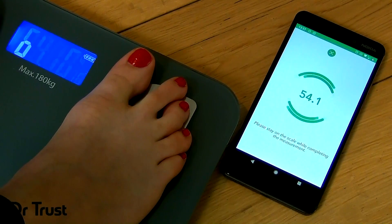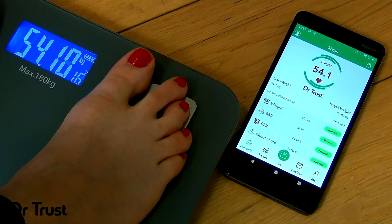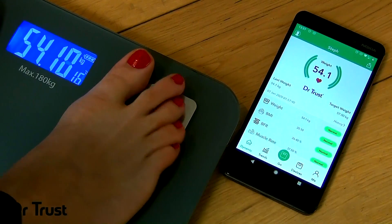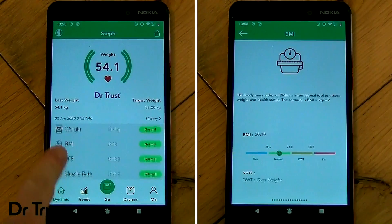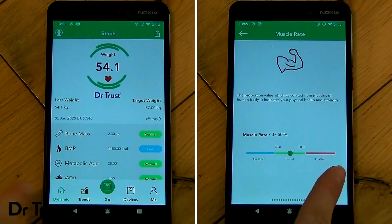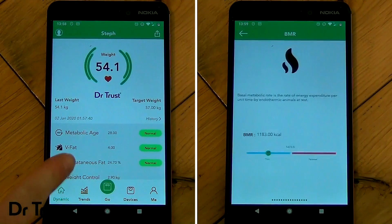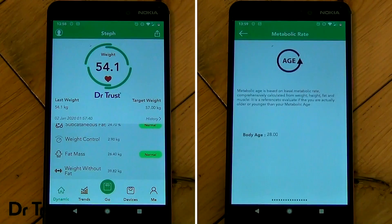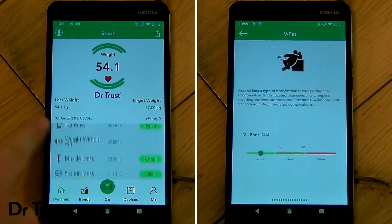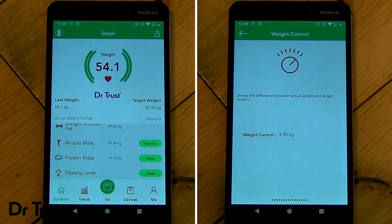When an accurate reading has been taken, the measurement will flash and your body analytics will show on the scale and on the app. You will now be able to see your weight in your chosen unit, your muscle mass, moisture, bone density, BMR, visceral fat index, subcutaneous fat and your protein rate with your score, BMI and BFR at the top.